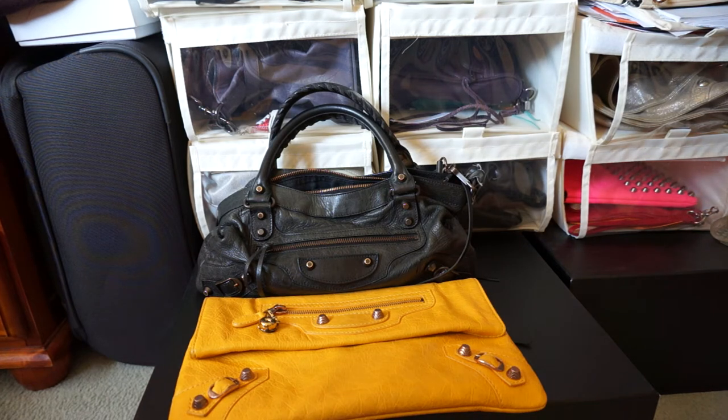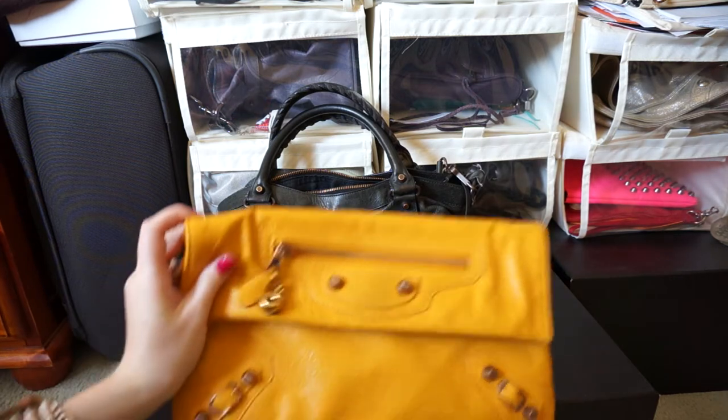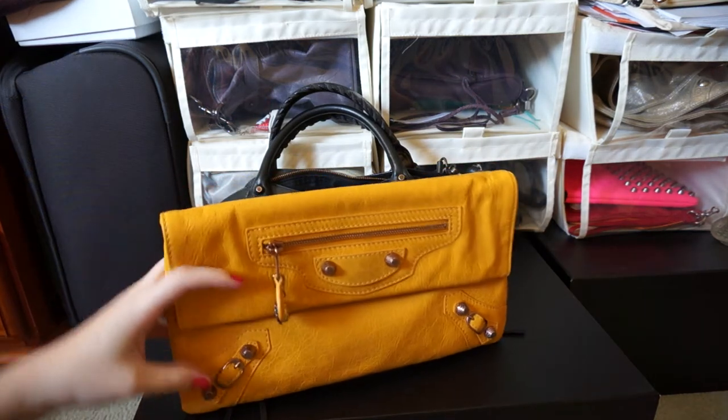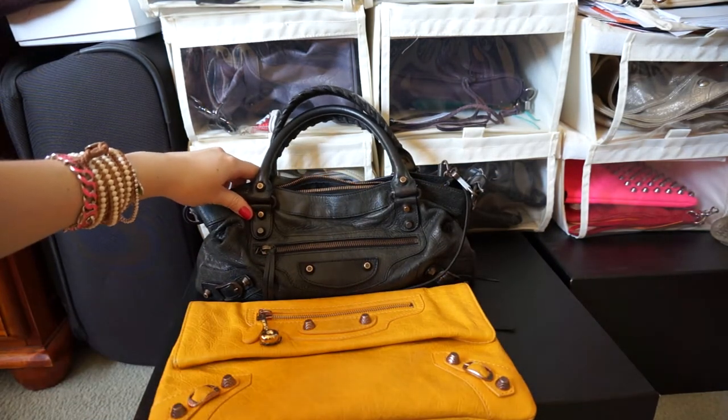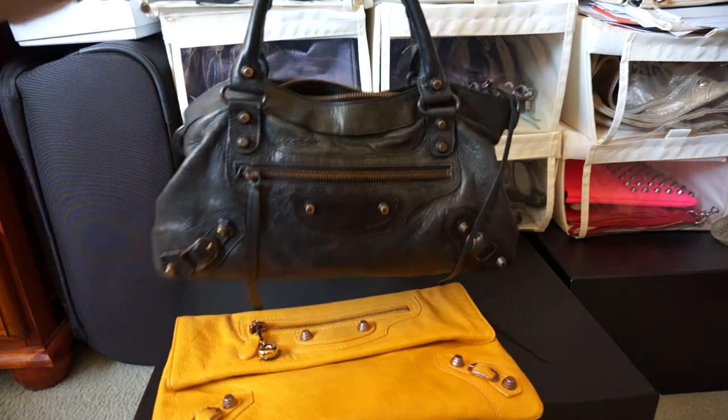Hi y'all! I thought I'd do a little video just showing you the comparison between the Balenciaga envelope clutch. So this is my Mango envelope clutch and this is the Balenciaga First bag, and this is just in a black one.